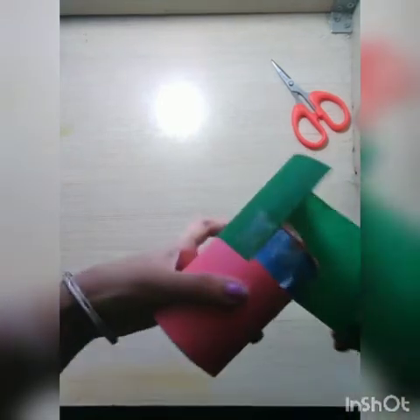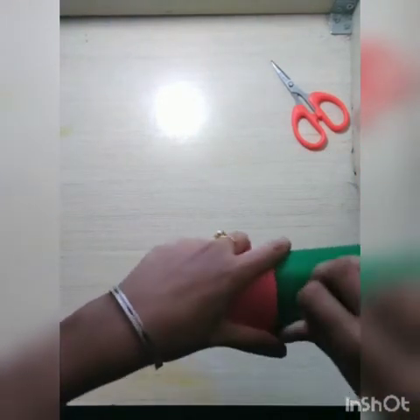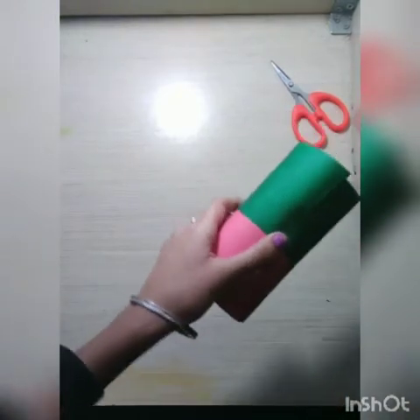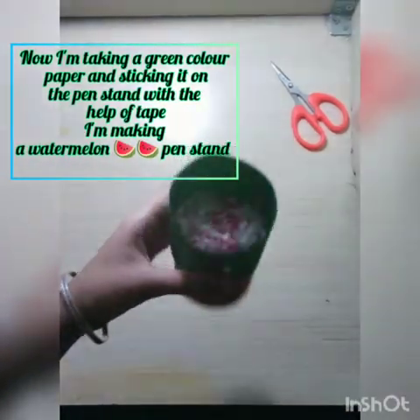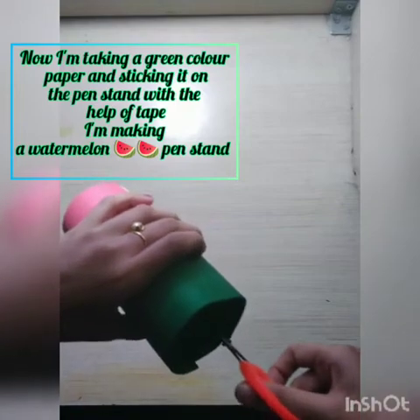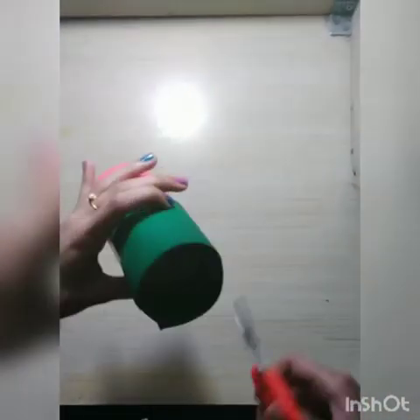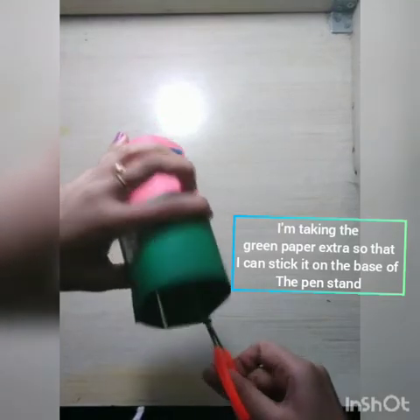Now I am taking dark green paper and I took extra because I also wanted to stick the dark green color onto the base of the pencil stand. So now I am sticking it with the help of tape. Now the excess paper I am cutting it vertically till the base into small strips like this.